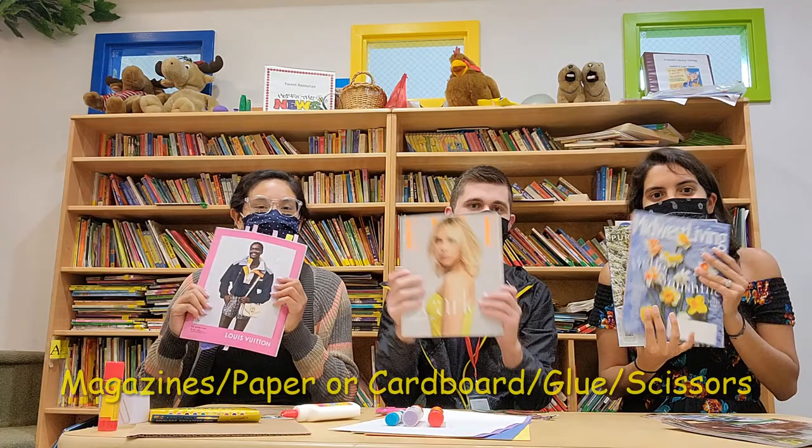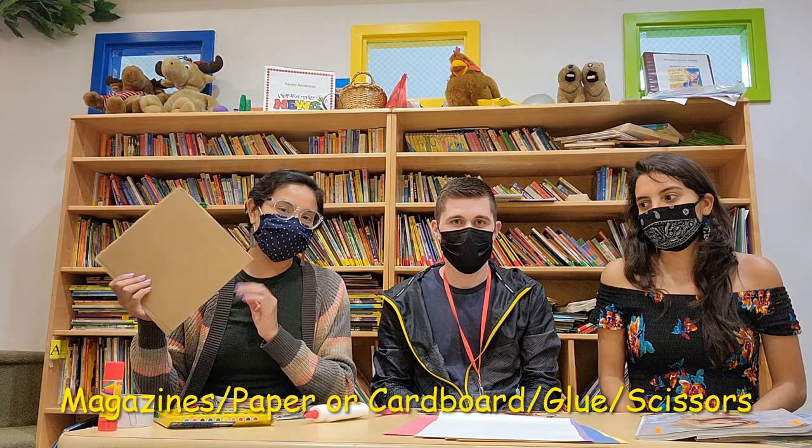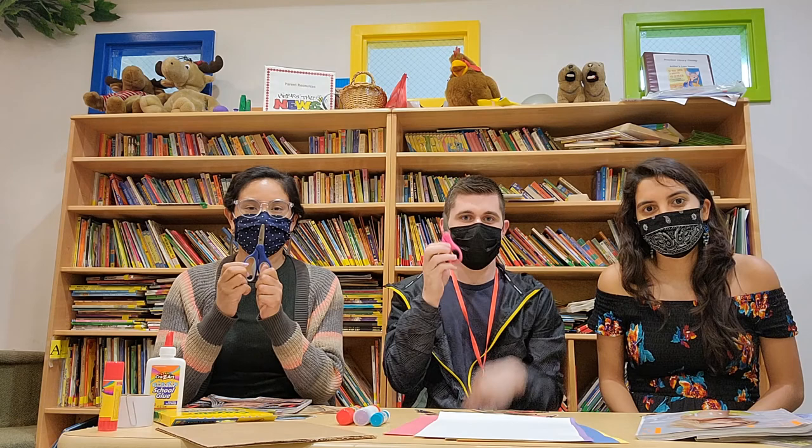So the materials you'll be needing: magazines — I'm sure many of you have these lying around. We'll need paper, or I'm using just a piece of cardboard box. We will need glue sticks, so whatever you cut out we can put on the construction paper. And then finally we will need scissors.